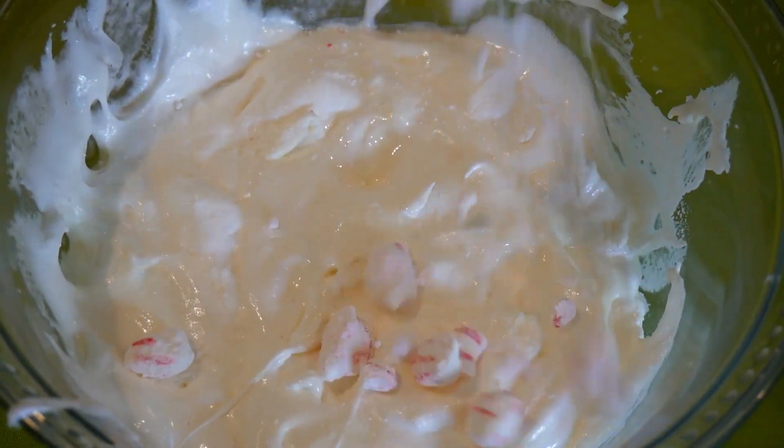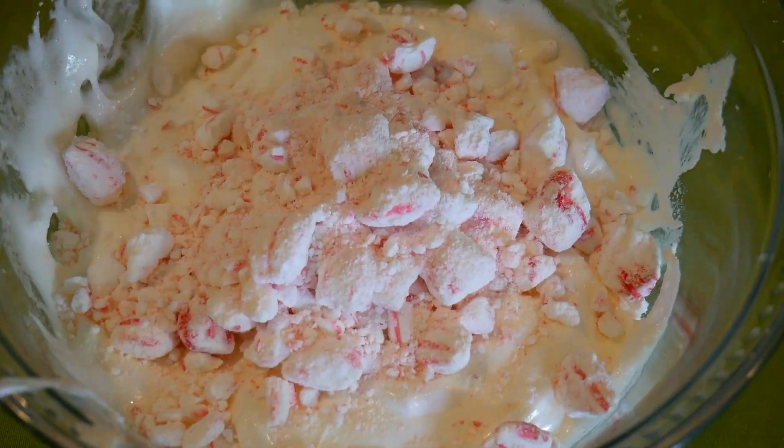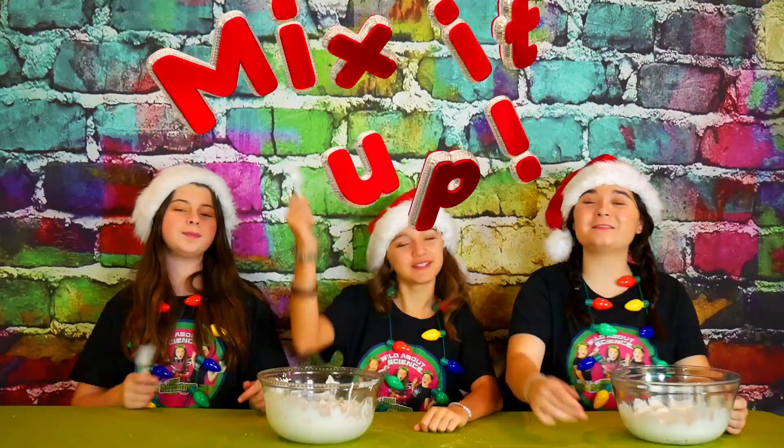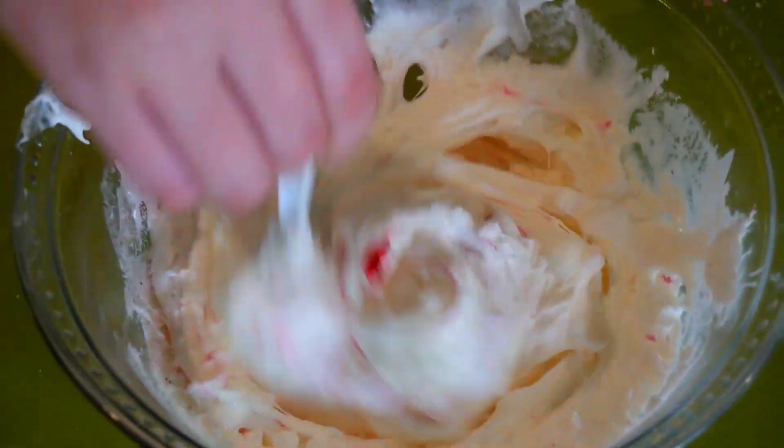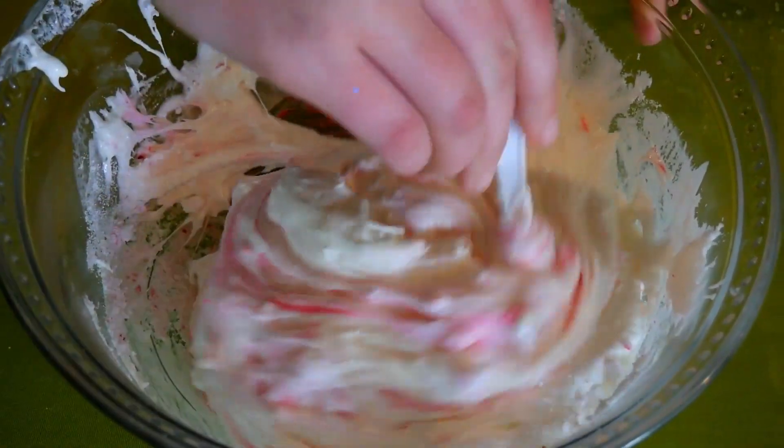Now the peppermints are all nice and crushed. It's time to add them into our bowl! This smells so good! Now it's time to mix it up! It's so peppermint-y! Oh, look at it, it turned pink! It's so pretty!